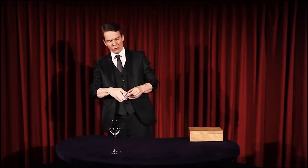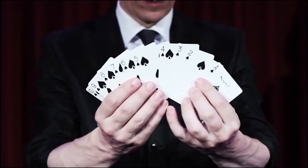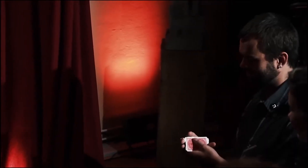Imagine you take a brand new sealed deck of playing cards, you open it and you remove the ace through ten of spades, and in the order ace through ten you place them inside the glass. Then you take the ace through ten of hearts and have them thoroughly shuffled by a spectator.